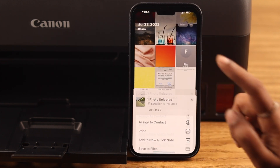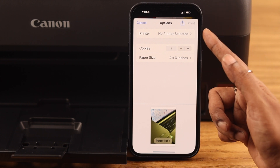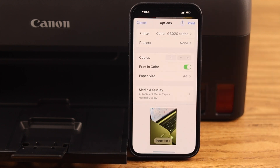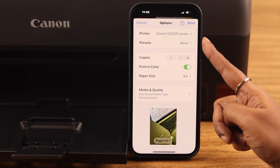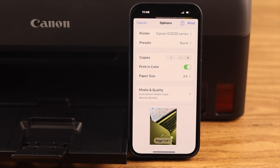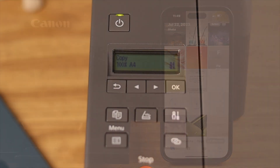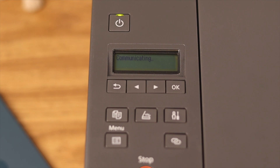Then select Print. In the printer bar, tap on it — you should see the name of your Canon printer. Tap on it, then customize the settings according to your preference. You can use photo paper, especially when printing photos. When you're done, just tap Print and in a few moments the printing will start.